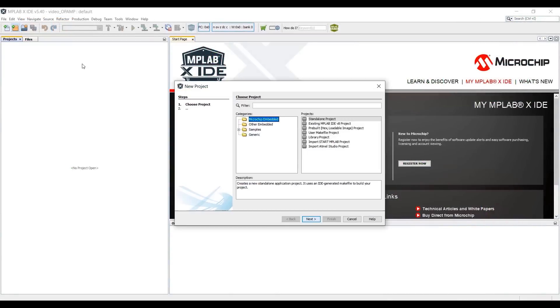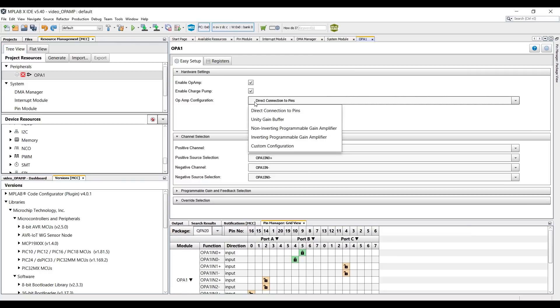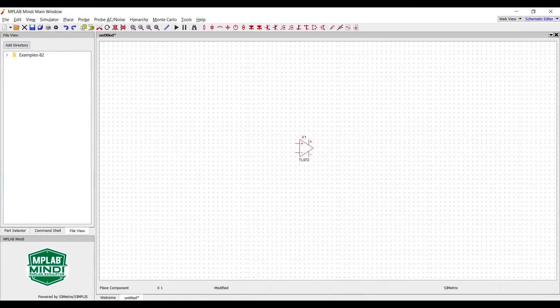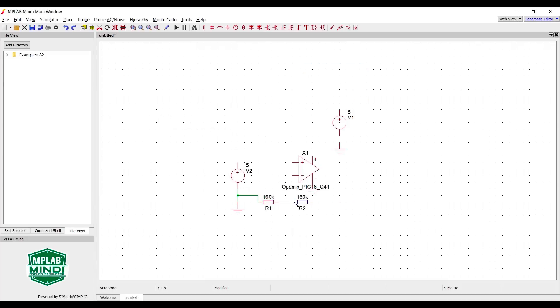The PIC18Q41 devices are now fully supported in the MPLAB Code Configurator graphical programming tool, which enables users to quickly set up and configure their applications and then generate optimized software for use with MPLAB X. To help simplify the application design process, a simulation model is also provided for the built-in op-amp module, which can be used with Microchip's free analog simulation tool, MINDI.